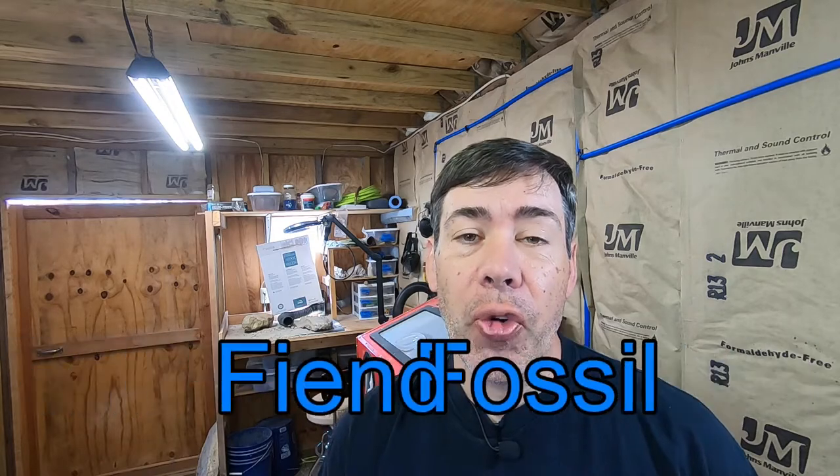Hey everybody and welcome back. In today's video I am going to be updating my work area. All this back here, it's time for a change.